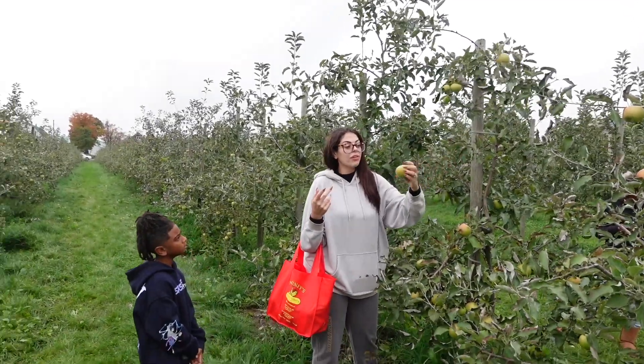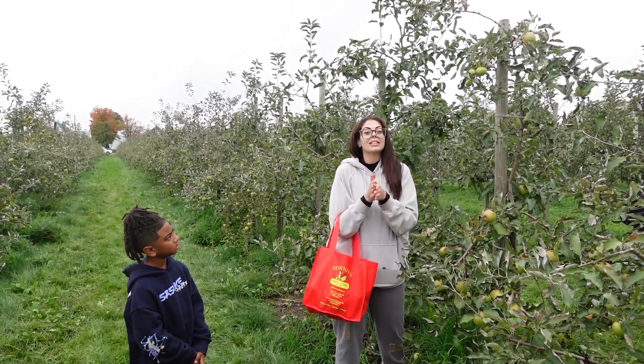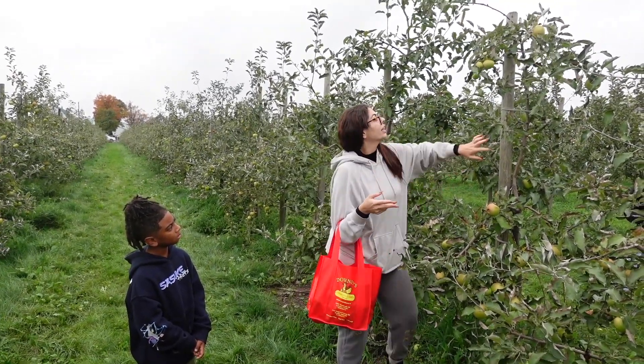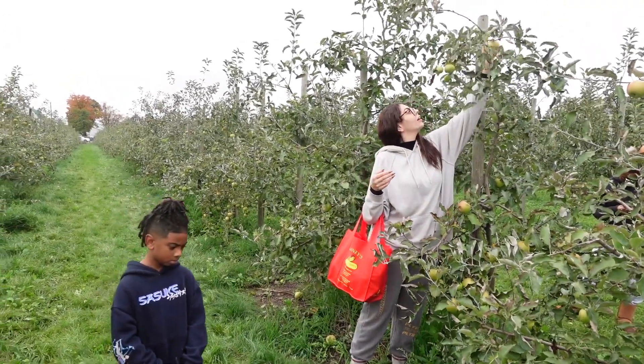What's up guys, so we're at the apple farm! We're picking apples because we're making homemade apple pies. I'm going to take you guys along for the ride, but first we got to get our beautiful apples. These are Cortland apples, perfect for making apple pies — no they're not!